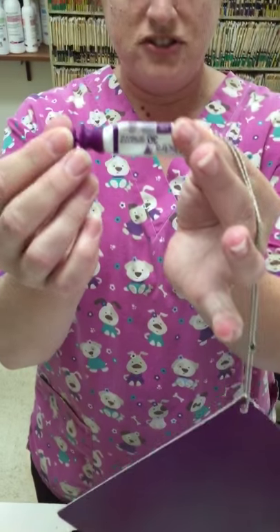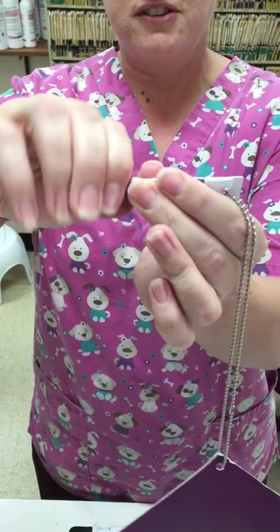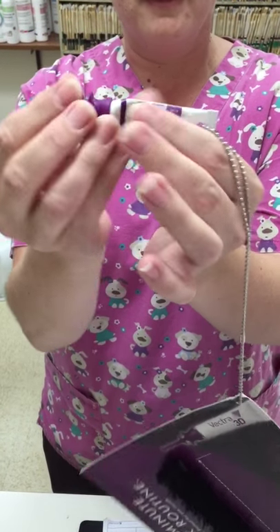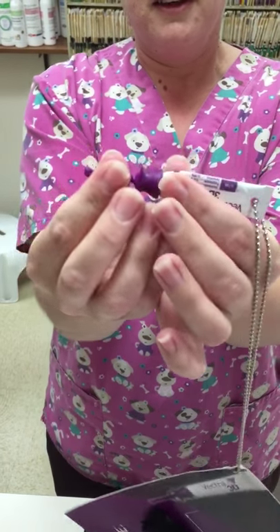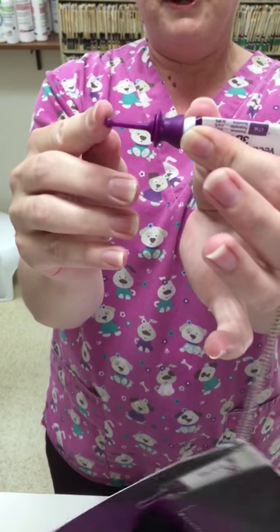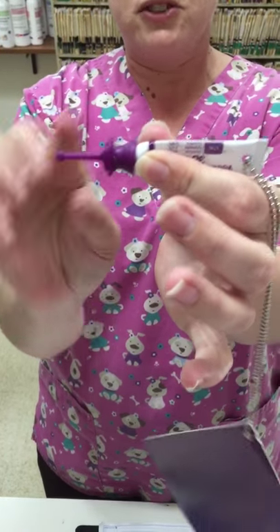Okay, the containers each come like this. Make sure it's tight here because it can screw off or else you're going to get it all over your hands. Make sure it's nice and tight. It comes open like this — you push it together to open it and release the medication.